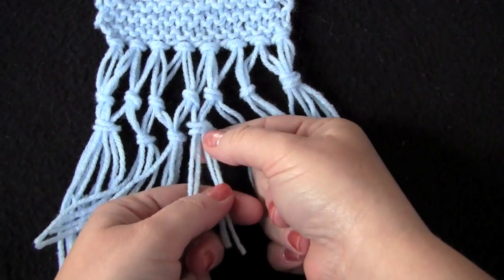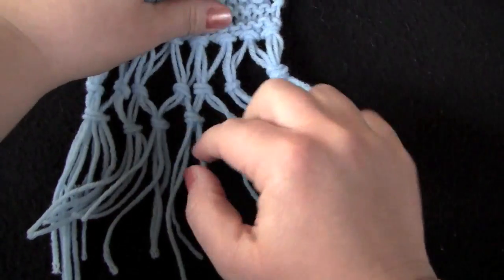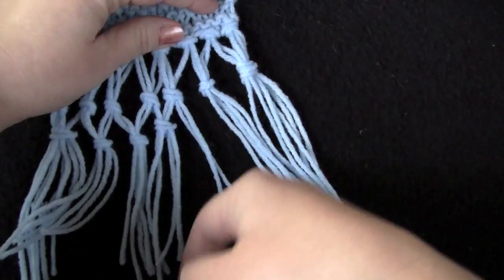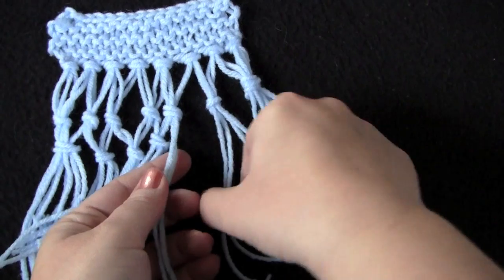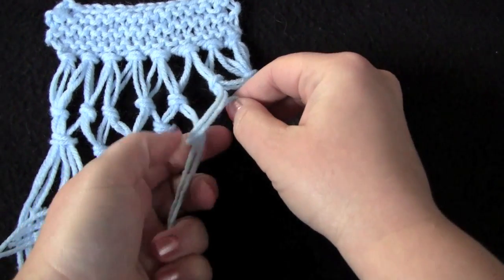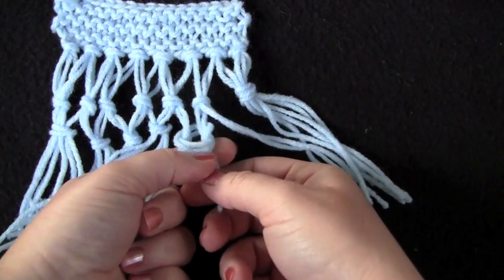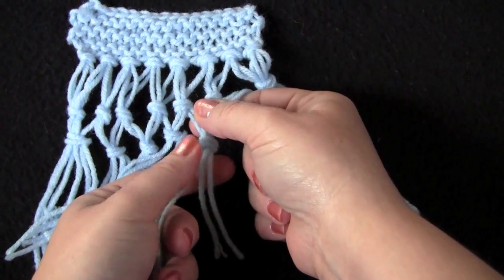If you're going to be doing knotted fringe like this, you want to make sure that when you start out doing your single knotted fringe — which is attaching it to your finished piece — it needs to be at least several inches longer than what you want your final fringe length to be. Tying all of these knots takes away from the length, and if you plan to trim and even the ends of your fringe, that takes away from the length as well. But that is all there is to the triple knotted fringe.